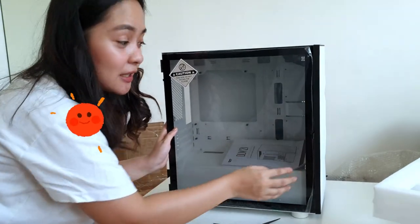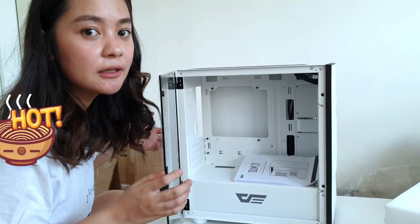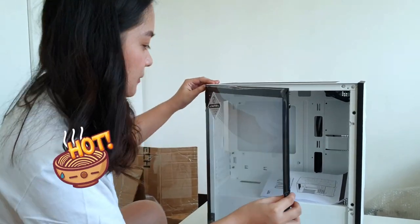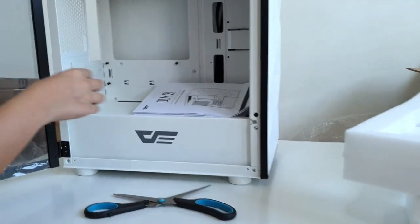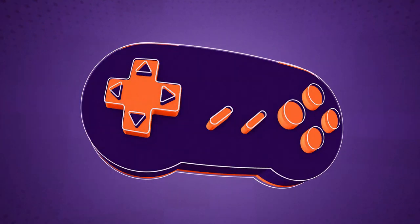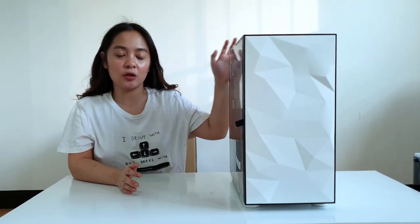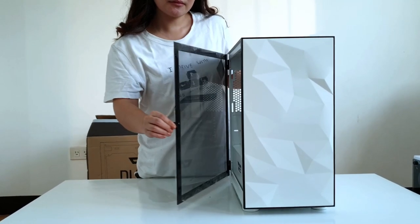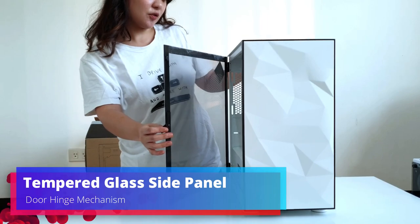Okay, so tempered glass nga yung side panel niya. At saka, binubuksan lang siya — hindi na kailangan tangkilin, sa tulak ng mga ibang case. Maganda siya. Ito yung manual. Alright guys, so ito na yung case. Ipapakilala ko na sa inyo yung features niya. So let's start sa side panel — you can see, tempered glass. And dark green — pwede na siyang pandong in there.